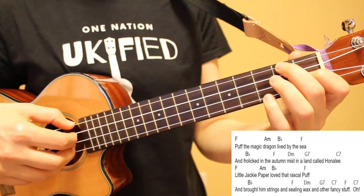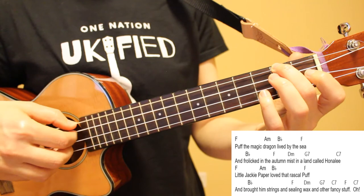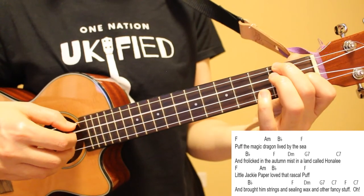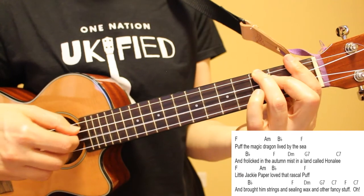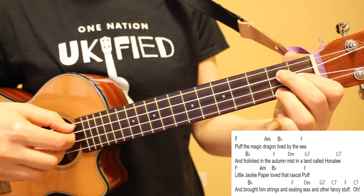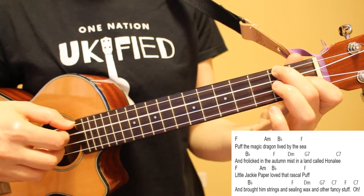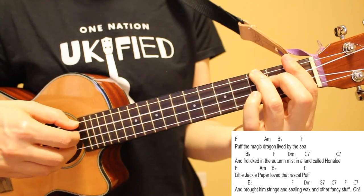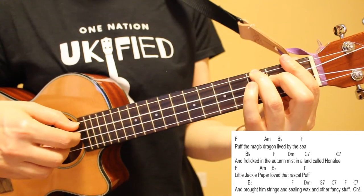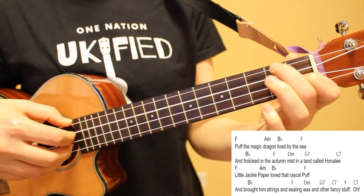Now I'll put together all four lines of the first verse. Puff the magic dragon lived by the sea, and frolicked in the autumn mist in a land called Honnally. Little Jackie Paper loved that rascal Puff, and brought him strings, and sealing wax, and other fancy stuff.